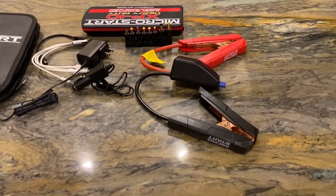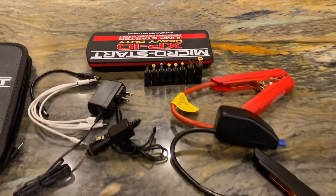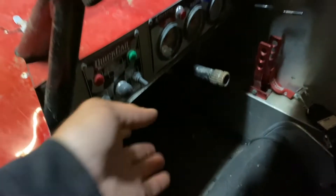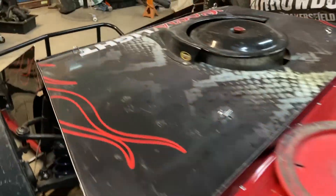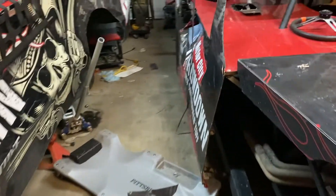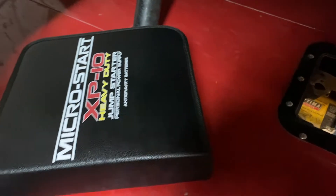So that is the kit — pretty good value overall. We're heading over to the race shop now. We'll take the unit over there and see if it can really fire up, or at least get a motor turning over that's been dead. We're here now and this car is dead in the water — nothing. We'll go over to the battery side, pardon the mess, and hook the cables up.